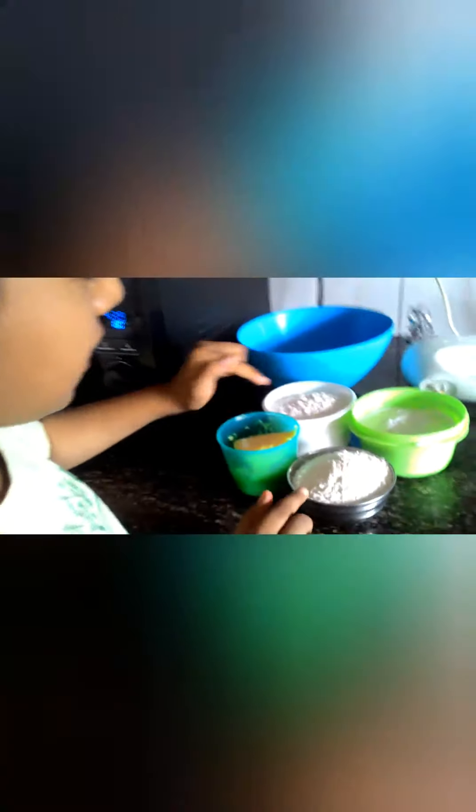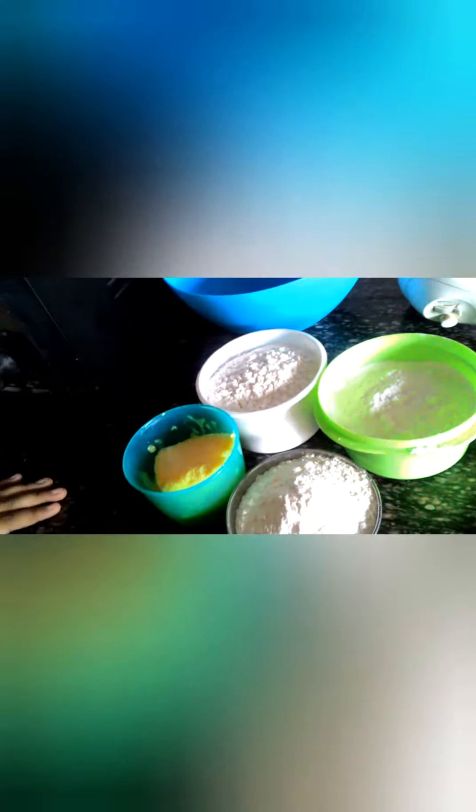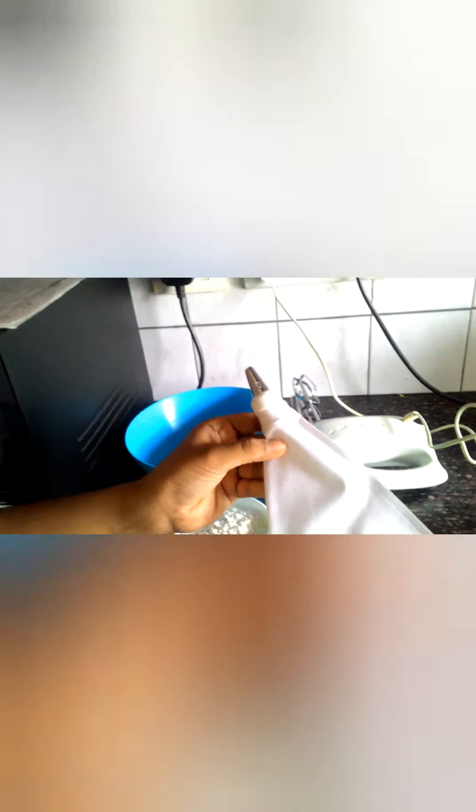Let me show you the ingredients. We have 2 cups of all purpose flour, powdered sugar, and 100 grams of butter. I also have a piping bag, a hand blender, and an ordinary bowl.